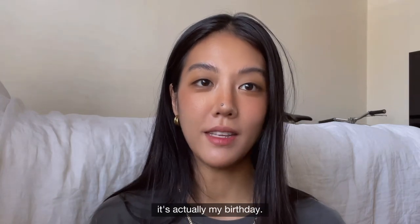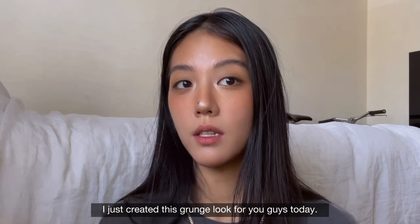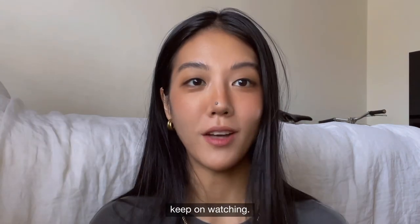Hi guys, welcome back. By the time I post this video, it's actually my birthday — so happy birthday to me! I just created this grungy look for you guys today. It's my first time doing this as well, so if you guys are interested, keep on watching.